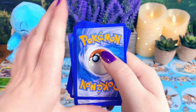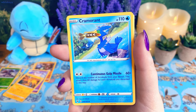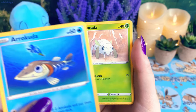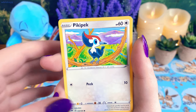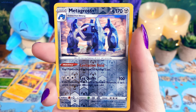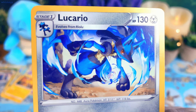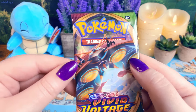We got some metal energy, Sableye, Cramorant, Kakuna, Cottonee — one of the cutest babies ever — and Arrokuda. Wait, that's the Cramorant that was just eating — I got that card like two seconds ago. He got him out of the water and he's eating him! Poochyena, Reverse Holo Metagross — this Metagross art is really pretty but it's also creepy. And Lucario — I love this art. See, this is what I talked about with the watercolor-looking art. It's so pretty. Huge fan.